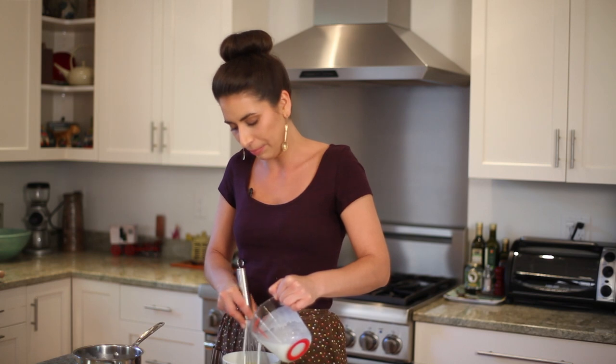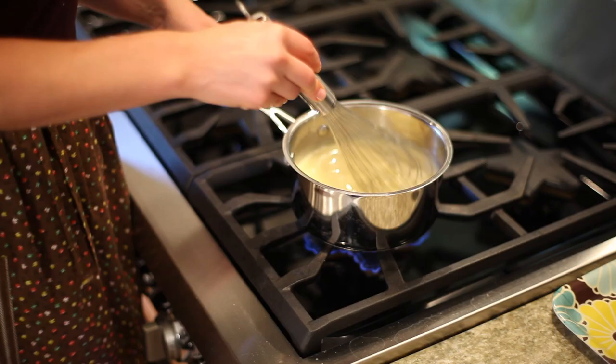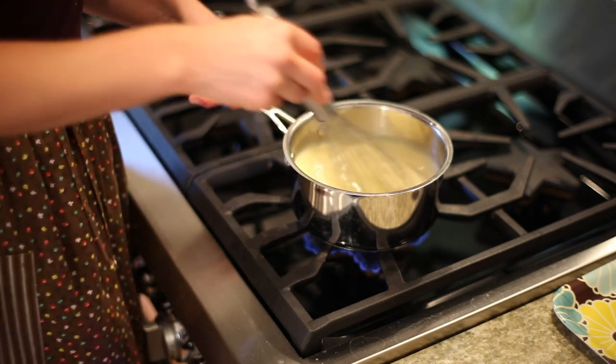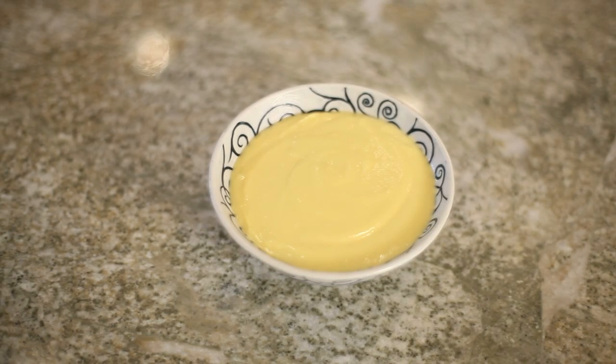I'm going to slowly pour the hot coconut milk in here while whisking. I'm going to temper this mixture, so we'll slowly pour this in just bit by bit. Picking up the speed, we're getting a nice smooth custard base here, which we'll then put back in the pot and heat up, whisking constantly until the mixture thickens. So after our pastry cream thickened, I put it into a bowl and chilled it in the fridge for a few hours. And here we have our finished product — our coconut milk pastry cream with a little bit of rose water.